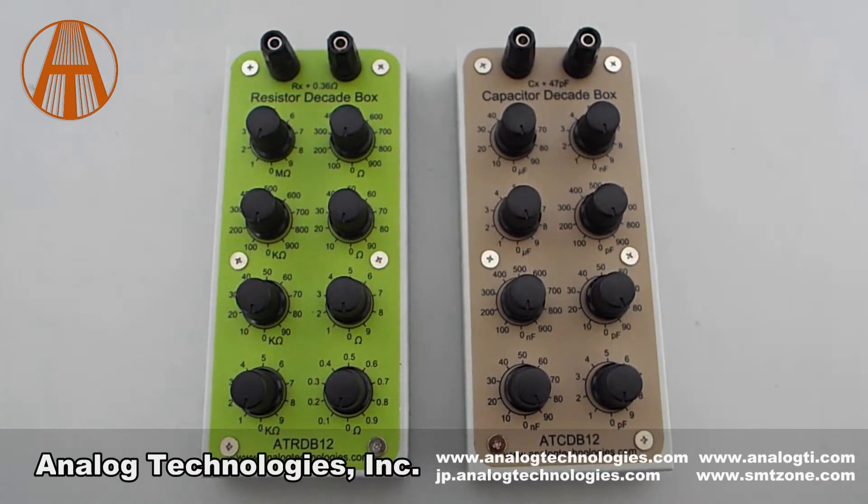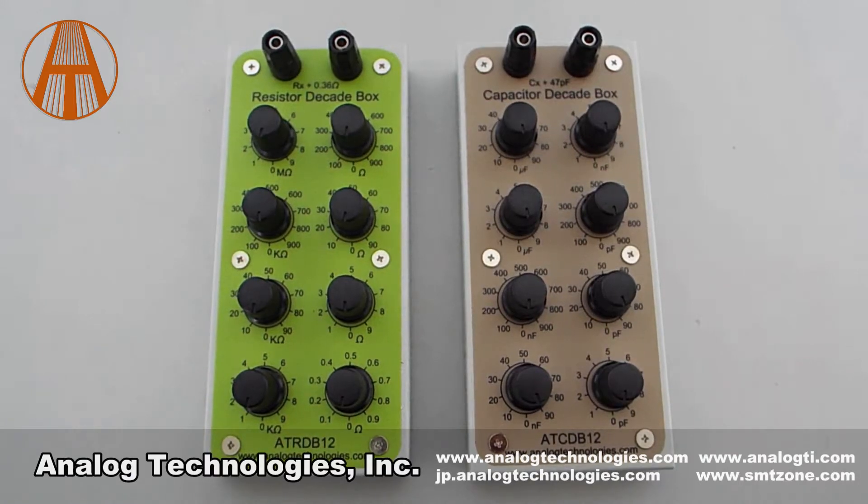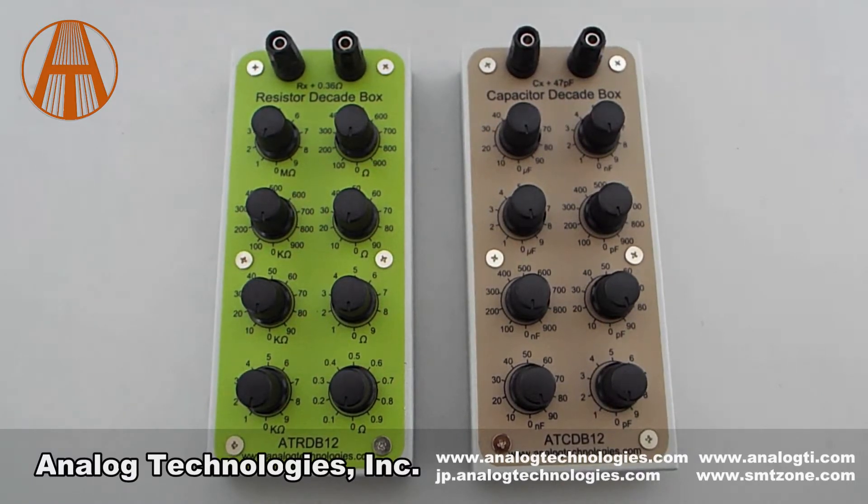The ATRDB12 and ATCDB12 are accurate knob dial type adjustable resistor and capacitor boxes. They are a very useful tool for tuning analog electronic circuits where varying resistance or capacitance is needed.